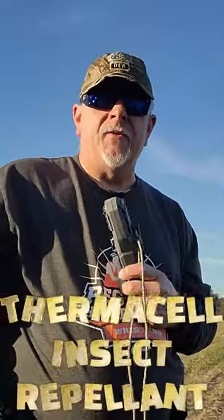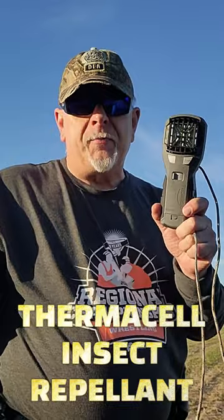Hey everybody, Dennis from Gadsden Freedom Outdoors. Every hunter, fisherman, outdoors person needs to own one of these. This is a thermosel. This will keep the insects, the mosquitoes away from you. Simple, costs a few bucks. Get it online, get it in local store, but this is a must.